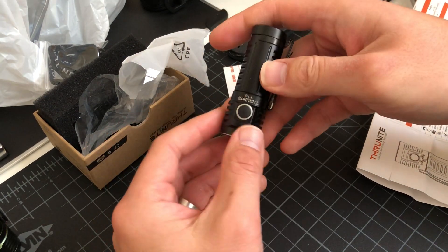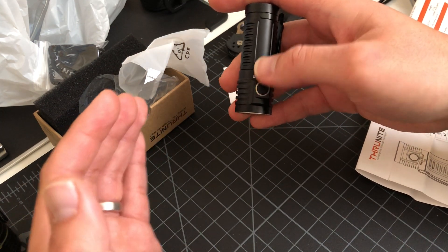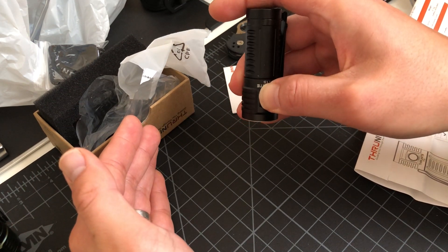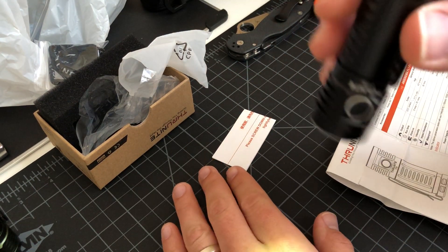We're going to start with Firefly, which on ThruNites is usually holding the button down while on the off position. Look at that guys — that's real low.